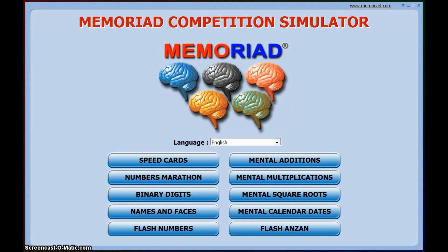Hello and welcome to this introduction on memory sports and how to use the Memorial software. I've downloaded this from www.memorias.com. The instructions are very straightforward on the website and it will take just a few minutes to download. You should eventually get a screen that looks a little bit like this with a list of the chosen events on the screen.